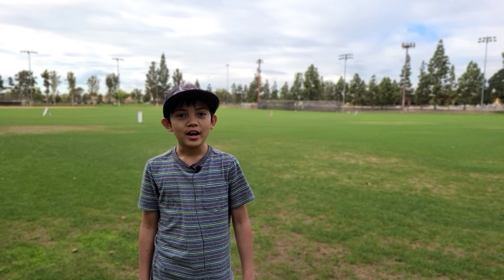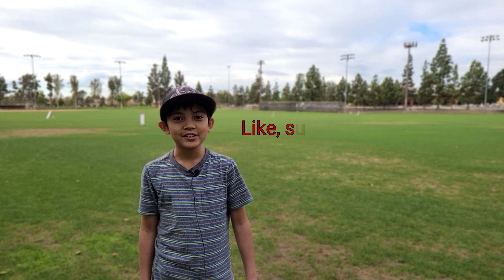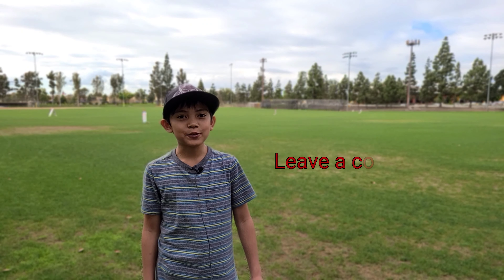That's gonna be it for today's video. I really enjoyed this set and I hope you enjoyed it too. If you did, please like, subscribe, and hit the bell icon. Also leave a comment down below. Thanks for watching. Bye.